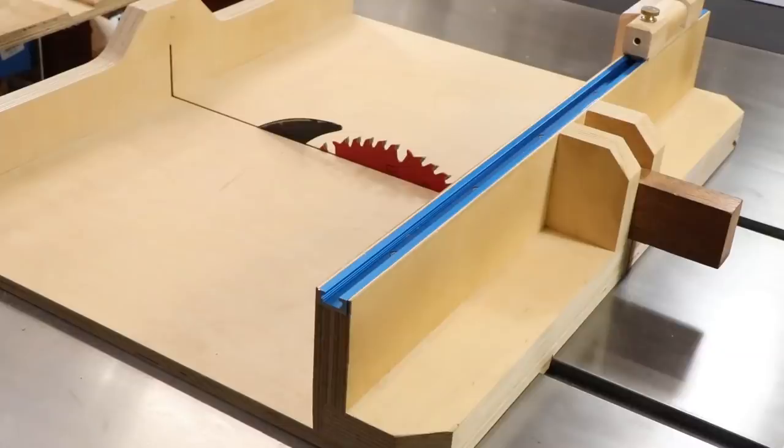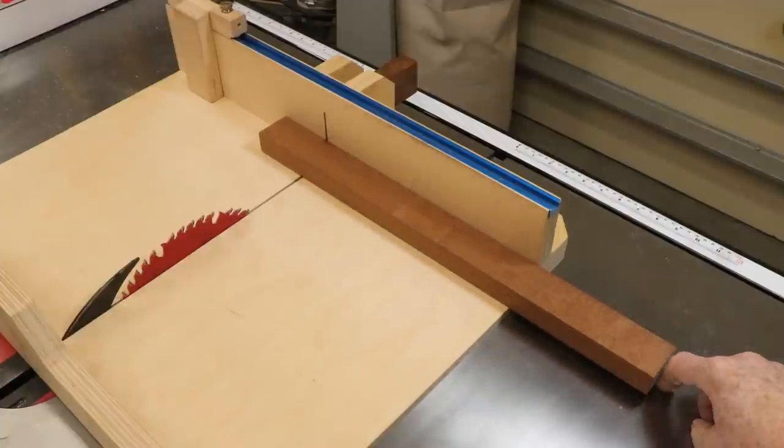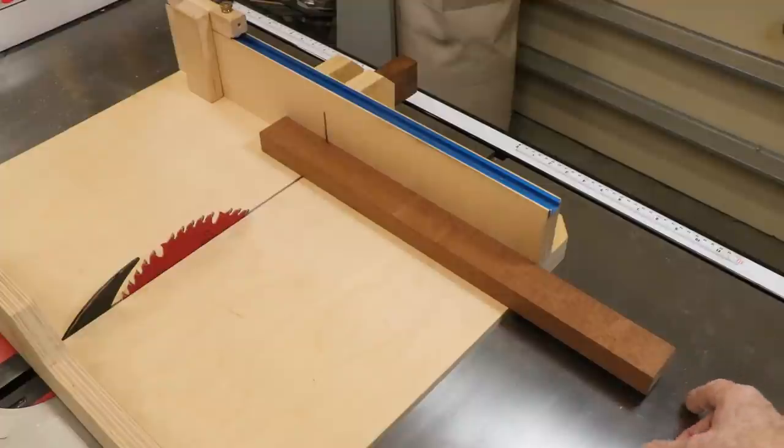I've shown you this sled before. It's been an excellent compromise for my work. However, there are times when it's a little small. Sometimes I would like to cut multiple longer pieces to exactly the same length, but the sliding stop on my sled doesn't reach far enough.